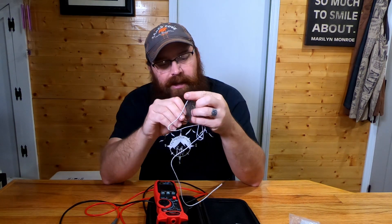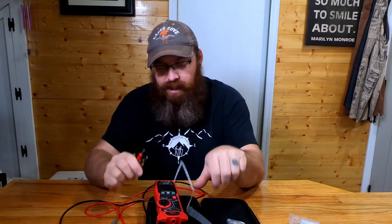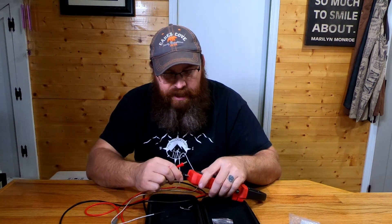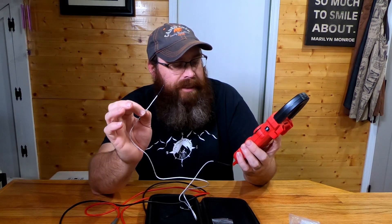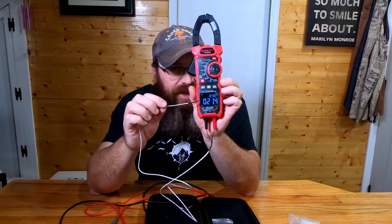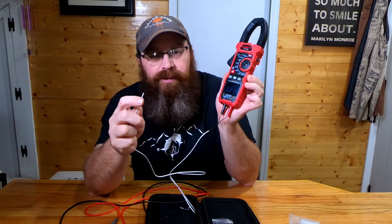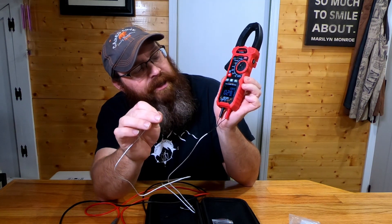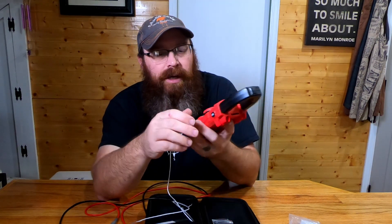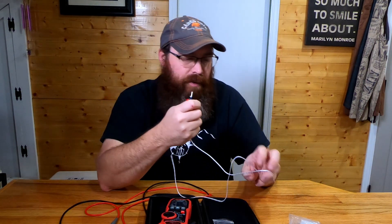The thermocouple is two wires and allows you to read temperature. The wires are a little stiff, but that's normal for a thermocouple probe. They plug directly into the bottom of the meter just like the standard probes. We'll flip the dial to Celsius and Fahrenheit — letting it stabilize, it's reading about 71 degrees Fahrenheit, or about 21.7 degrees Celsius. I'll grab onto it with my fingers and you can see the temperature start climbing on the meter — confirming it's working.